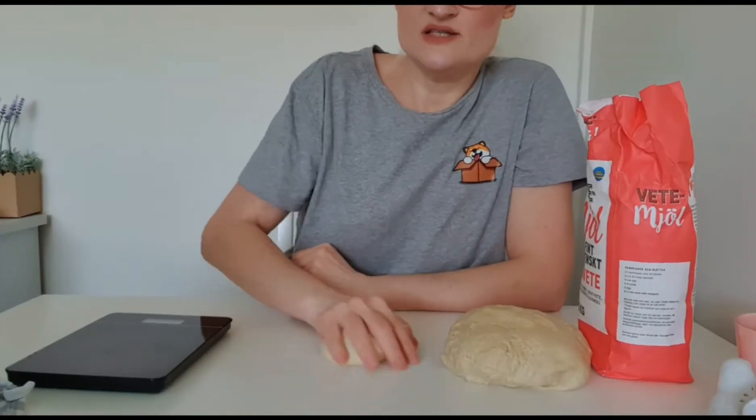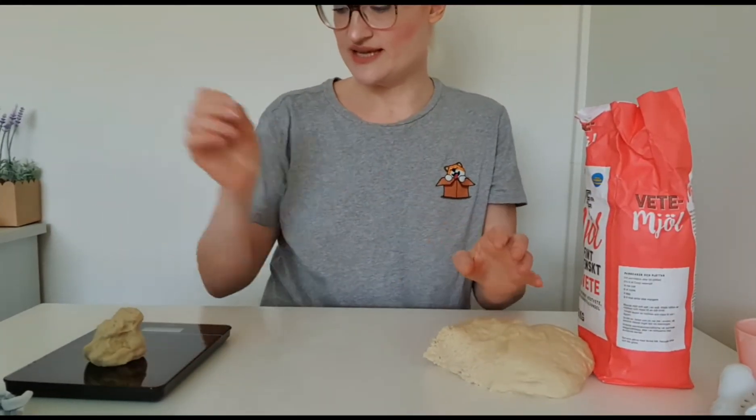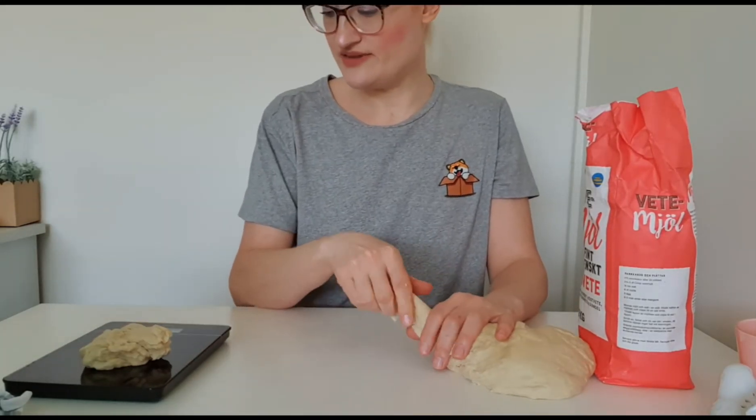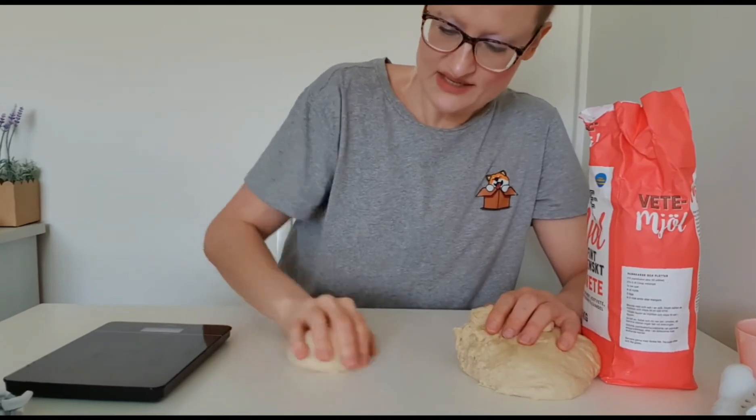I usually use a digital scale so I can measure every piece so they are the same weight and size. This one is about 107 grams — I think that's a good size since they will rise again. I'll show you how I make them round: just roll them like this on the table and they turn out perfectly round. I put each one on the oven tray.